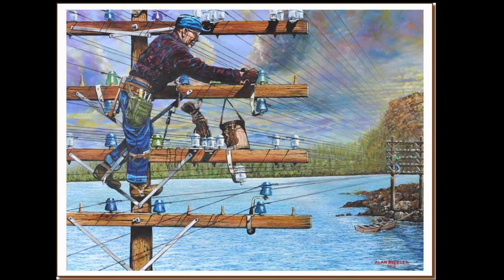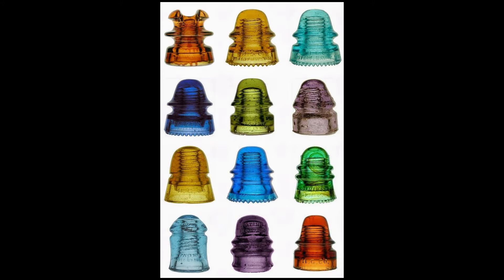A lot of times there'd be storms and these would fall off and get broken, and they'd have to climb up on the poles and replace them. A lot of people collect these nowadays. They come in all different colors and shapes. This one looks like this, but there are all kinds of different shapes. It's a very interesting hobby to collect glass insulators, and they're not very expensive. Some are rare and can be really expensive, but this one wasn't — I found it at a flea market for about six or seven dollars.